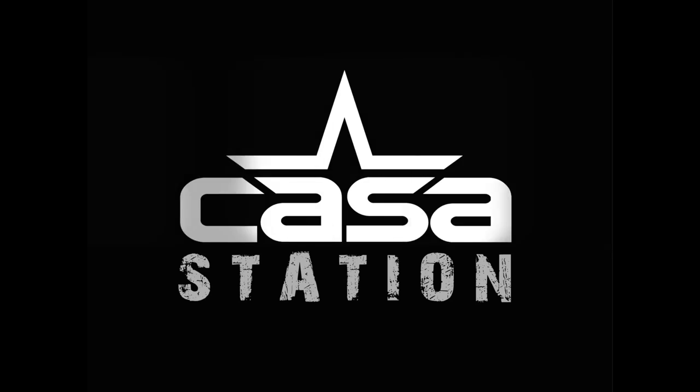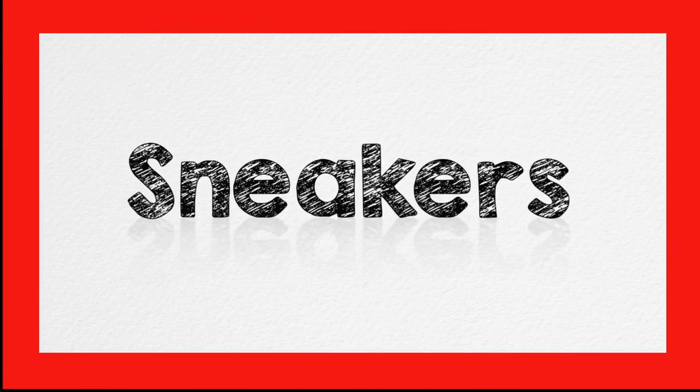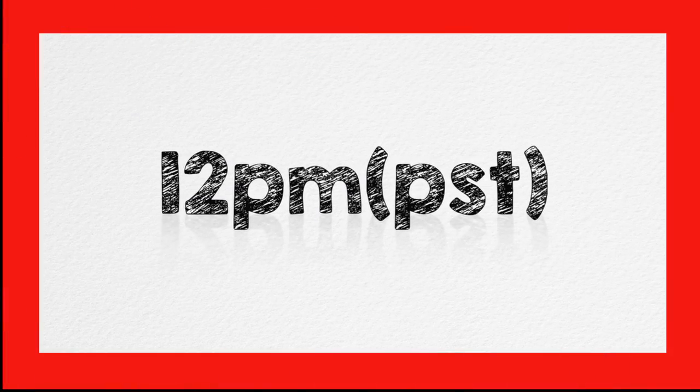Hey guys, today we're going to be talking about the Air Jordan 1 Mid in the black Varsity Maize and white colorway. Welcome to Casa Station where we talk sneakers. My name is Zoe, and if you're here for the first time make sure you hit that subscribe button and that notification bell so you don't miss any dope sneaker content.